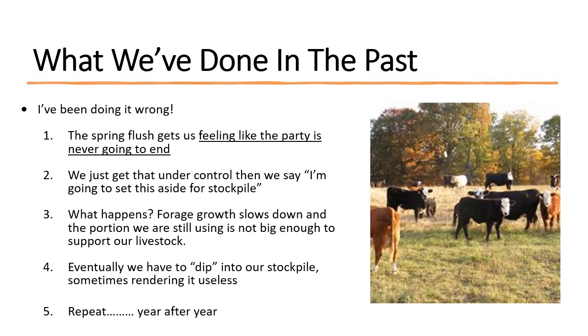For me at home, every year the spring flush gets here and it feels like the party's never going to end — we've got so much grass we don't know where it all came from. Every year I talk to producers that say they've never had this much grass before in that May to June timeframe. We just get that under control, keeping the grass vegetative, and we think, all right, I'm going to stockpile some grass this year.